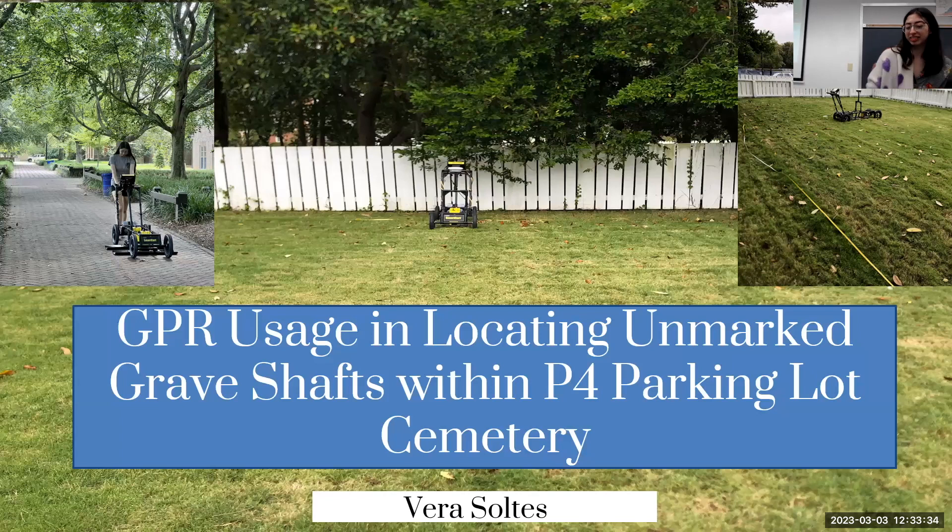As Linda mentioned, I'm dealing with graves in the P4 Parking Lot Cemetery. I'm looking at how to improve GPR, or ground-penetrating radar usage, in locating unmarked grave shafts within the P4 Parking Lot Cemetery.